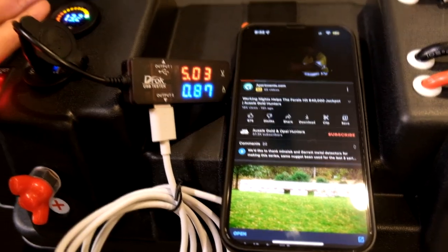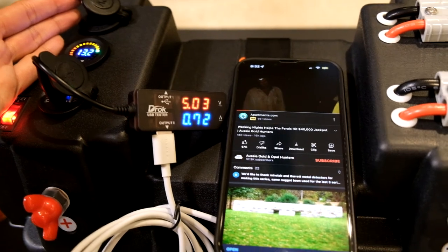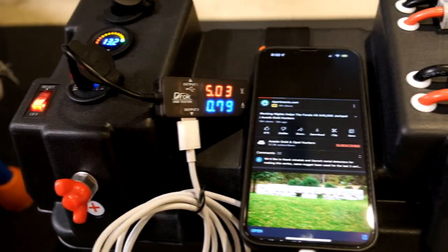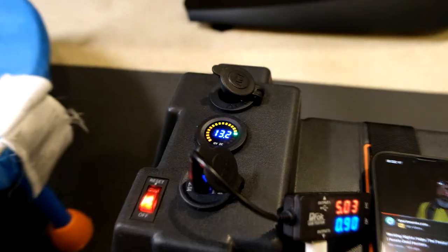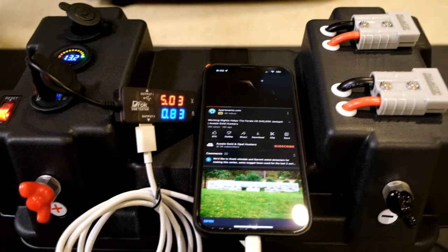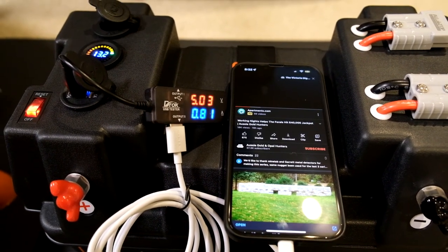The 12-volt port works as well. I can't pull max load right now since I don't have all the accessories on hand, but during testing we got 13.2 volts. Let's get outside and do some outdoor tests to see what happens.